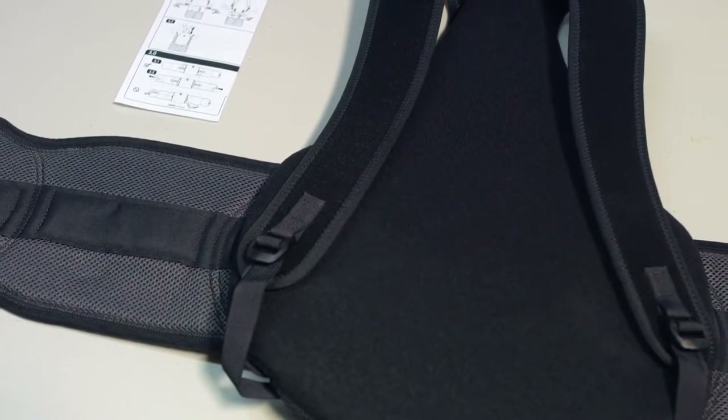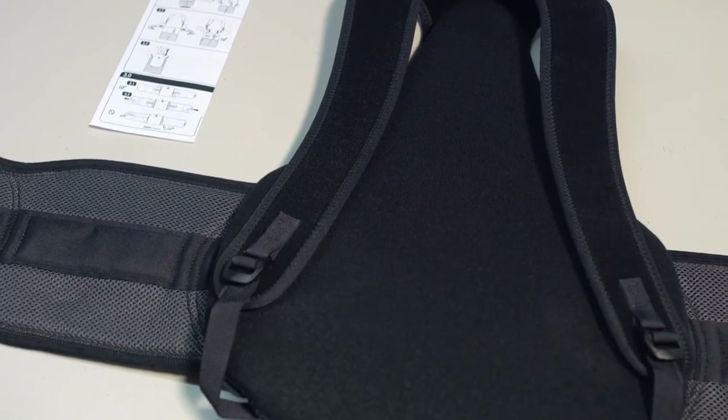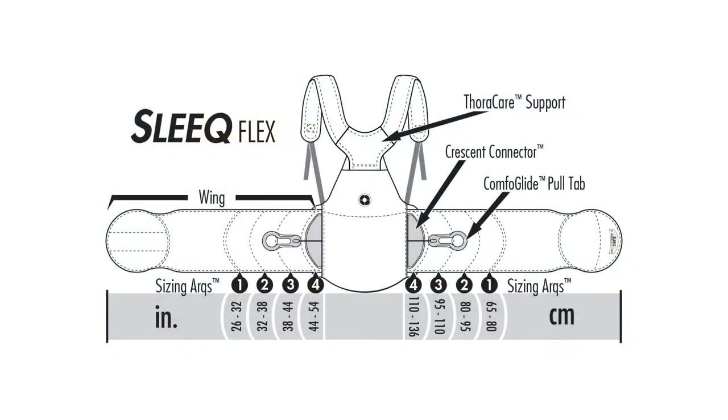Out of the package, each SleekFlex is sized in its smallest configuration. To properly size the SleekFlex, a waist circumference measurement is needed. Refer to the sizing guide to identify the correct sizing.